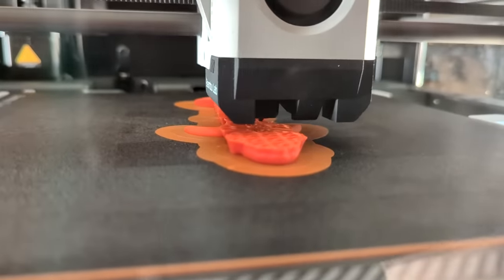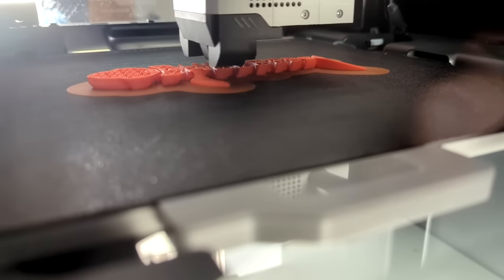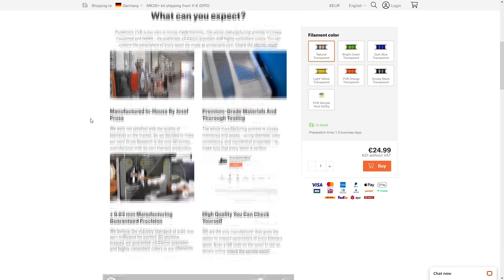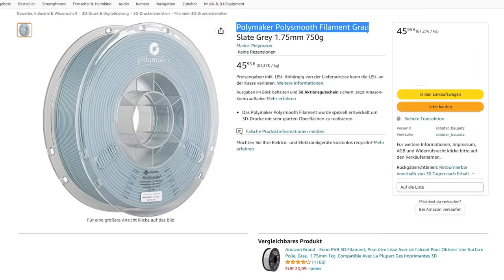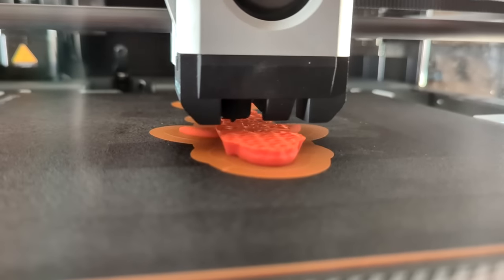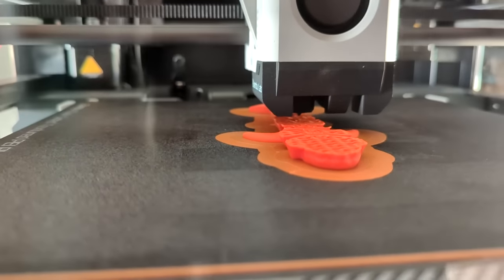When it comes to smoothing 3D prints with chemicals, ABS and acetone is probably the most well-known method, but there are other methods for other materials. For example, there is PVB, which is also a kind of plastic, and that can be smoothed with isopropyl alcohol. This is actually a much better way to smooth 3D prints than acetone and ABS because the reaction is much slower, so you can control it much better. However, PVB is very expensive and is often not sold as PVB but as, for example, Fiber Smooth or Poly Smooth. The big upside of PVB compared to ABS is that PVB is very easy to print — almost as easy as PLA — and you don't need an enclosure, whereas ABS usually requires one.